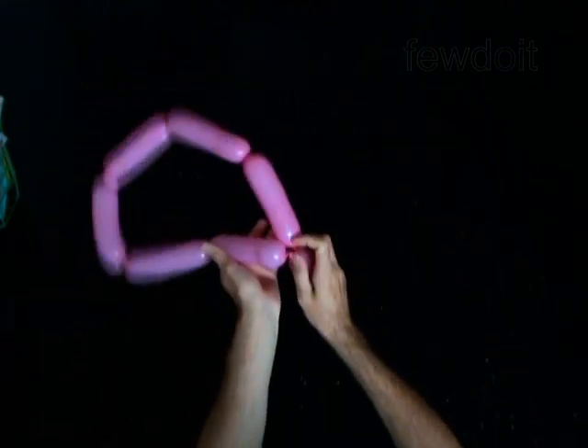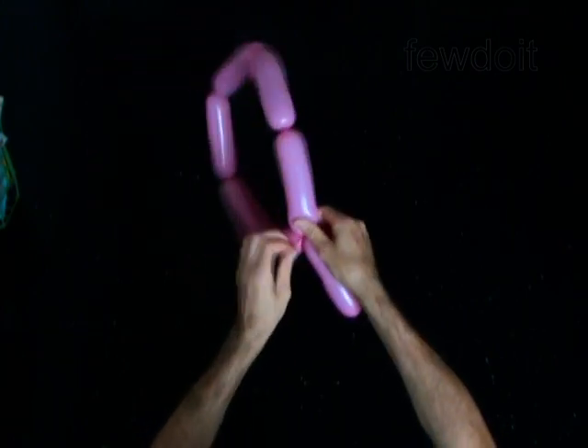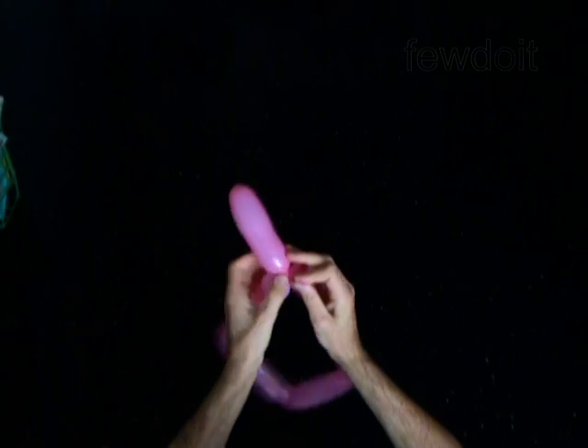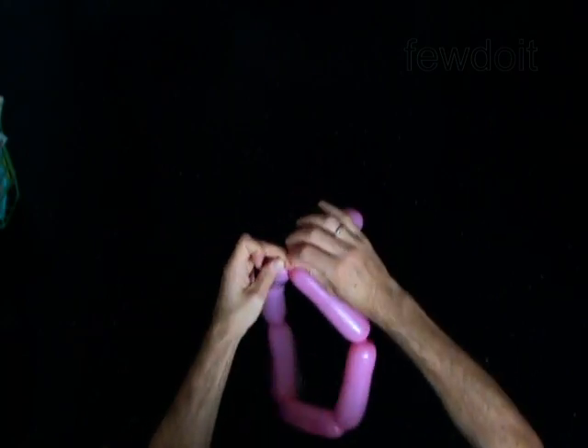Lock both ends of the chain of the first 6 bubbles in one lock twist. The rest of the balloon is the seventh bubble. You may cut it off or use it as a stem.